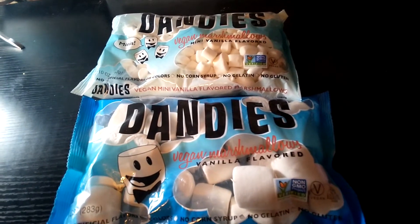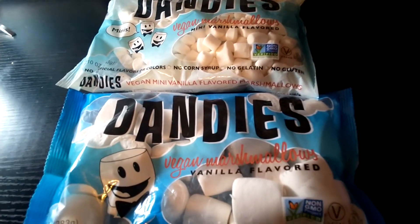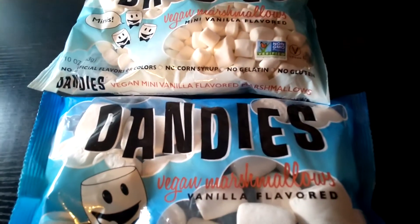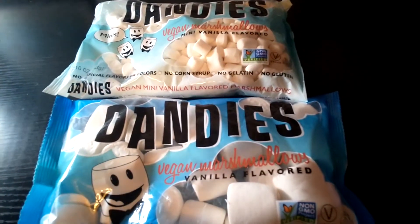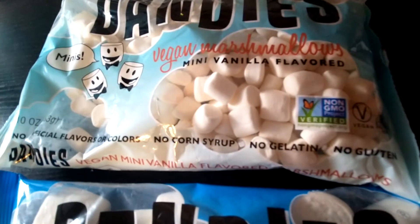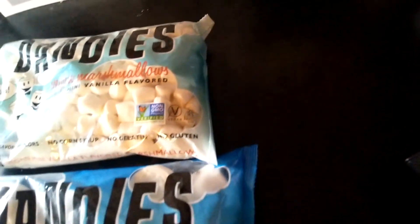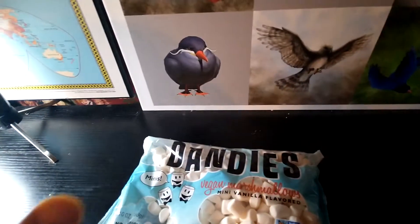Hello everyone, this is I Review the Gods — we review any and everything. Today we are reviewing Dandy's vegan marshmallows. As you can see on the package: no artificial colors, no corn syrup, no gelatin, no gluten — so they're gluten free.